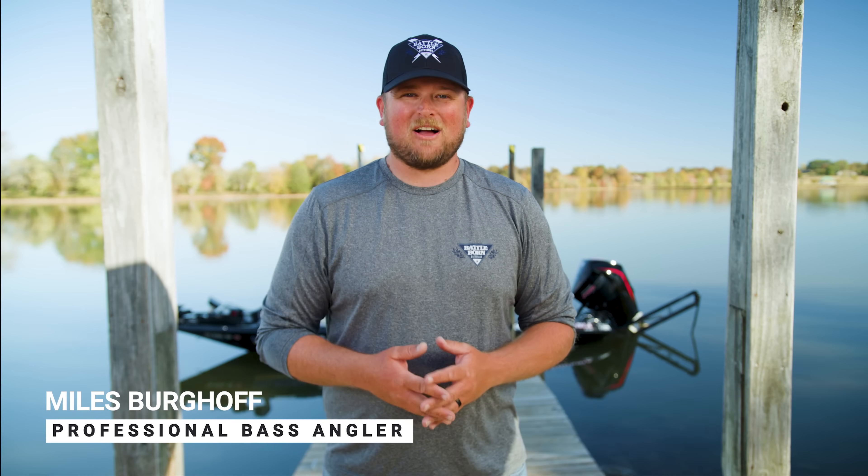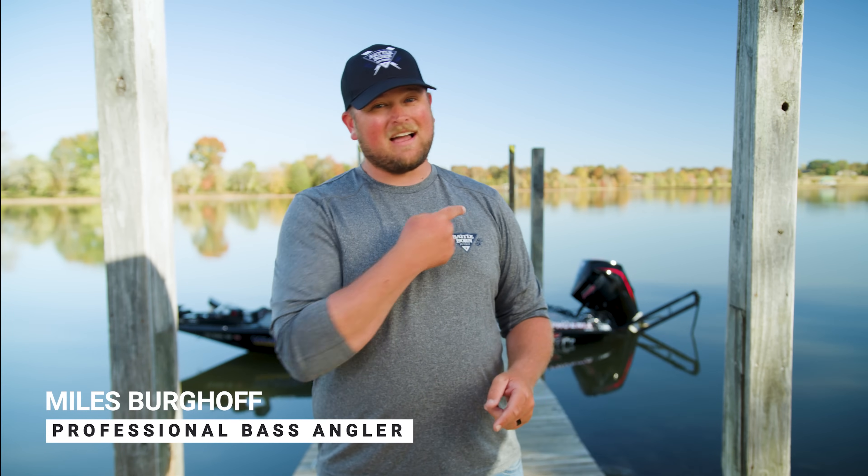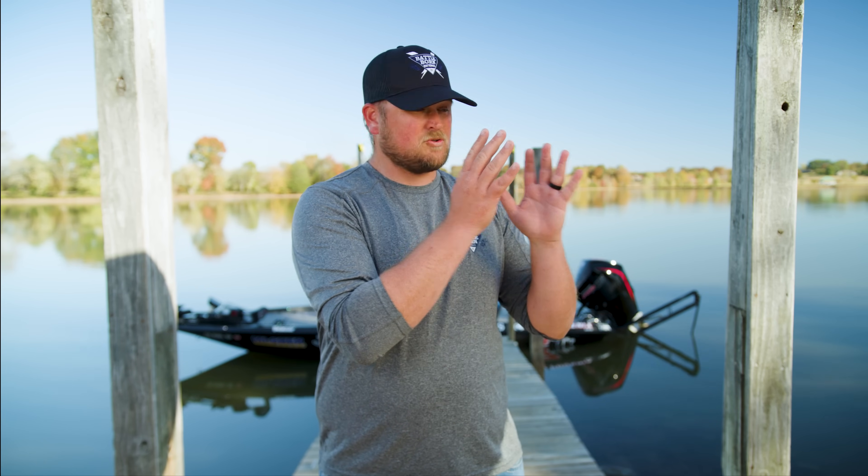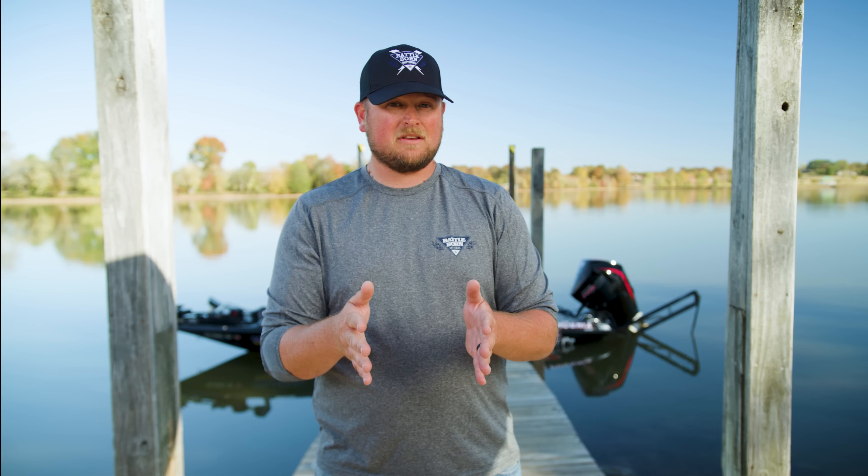Hey, what's going on everybody? Miles Berghoff here, professional bass angler, and behind me you see my office, also known as a bass boat. Six years ago I changed from traditional lead acid and AGM batteries to a brand new Battle Born lithium battery system. Lithium is great for bass boats and has a ton of different benefits, so in this series we're going to talk about frequently asked questions about Battle Born lithium batteries.